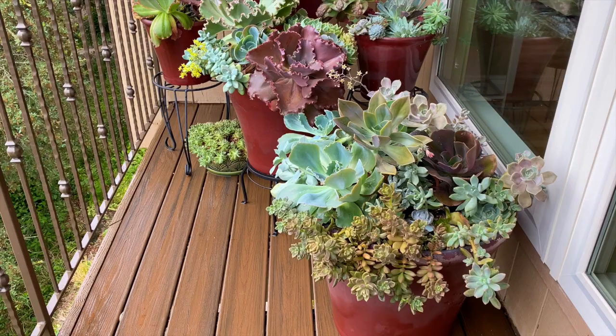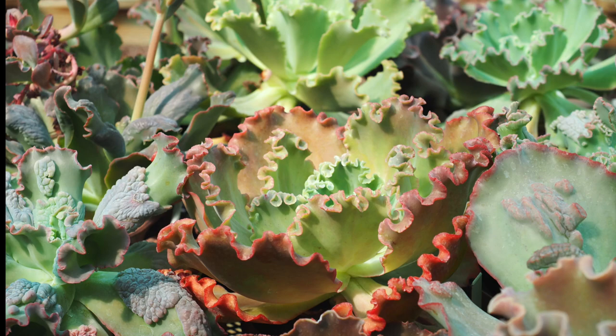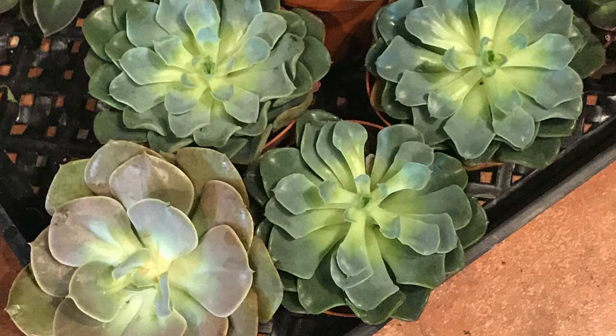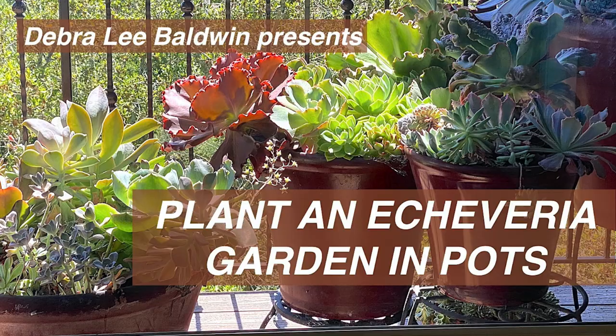Arguably, the most exotic Echeveria cultivars have ruffled or bumpy leaves. Aim to provide Echeverias with enough light that the rosettes don't flatten or stretch and leaves retain their colors, but not so much light that they sunburn. See how I created my own potted Echeveria garden.